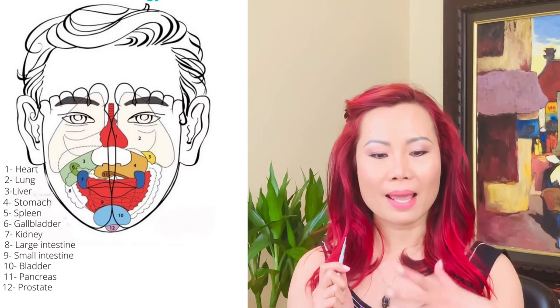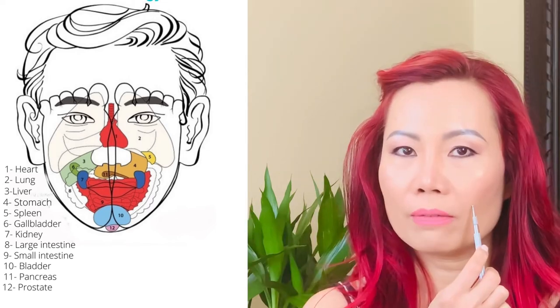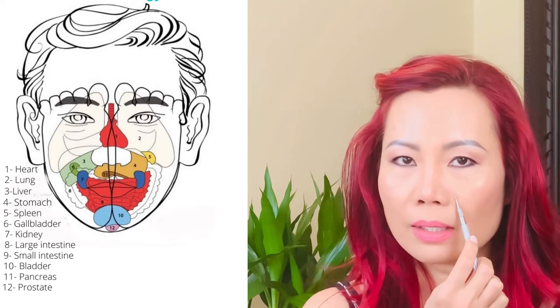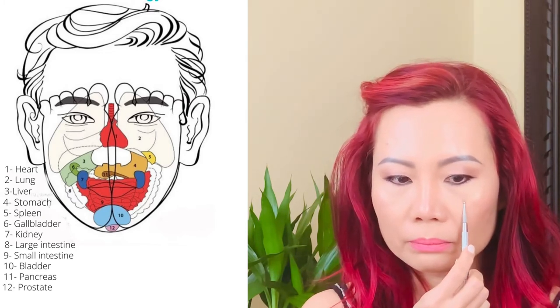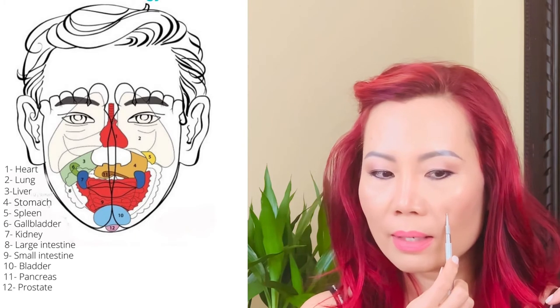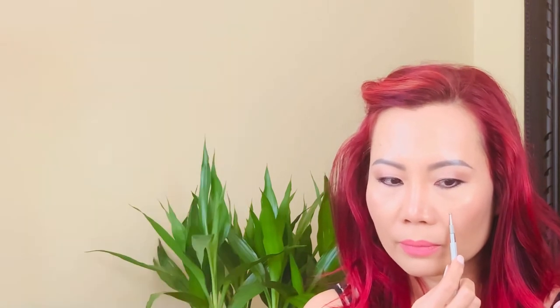Moving on to the spleen. The spleen is on the left side of our body, and on the face it's right above the corner of your stomach area. It's located directly below your iris, landing just along your nose wings in that area. Do the scratching to really stimulate this area — like you're giving your spleen a massage. Do it for about 30 counts. You can pause the video and come back when you're done.